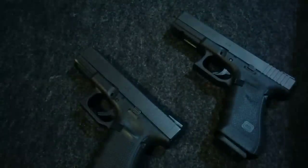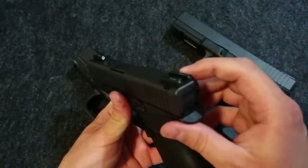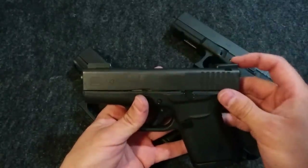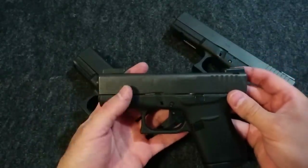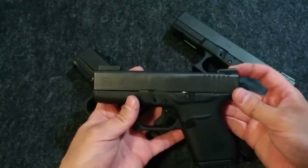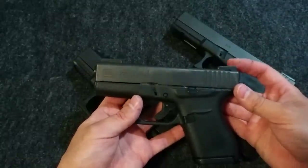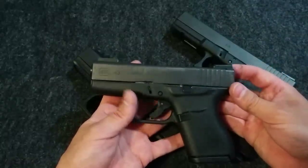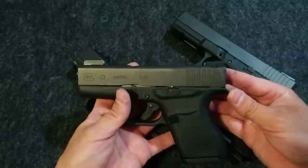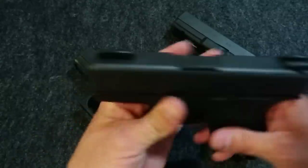I have them also on this Glock 43. I measured the sight radius on this before I installed them and it was just over five inches. And I measured the sight radius again after, and it was just under five inches. So I lost about three sixteenths of an inch for the sight radius, so it really wasn't a very big sacrifice.